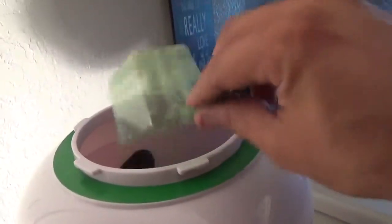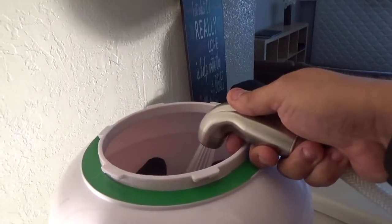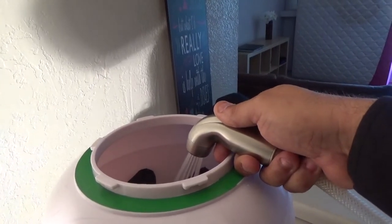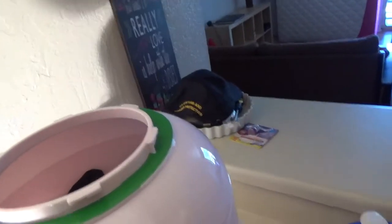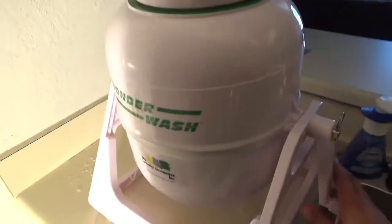Now let me get the detergent. It's very little detergent because the machine is super small and doesn't use much water. I've previously filled it, so I just need a little bit more water. And that's it — we're ready to go.